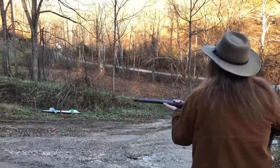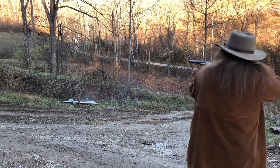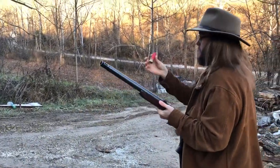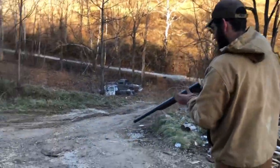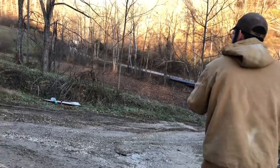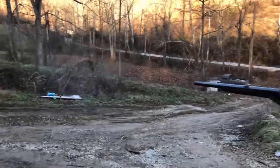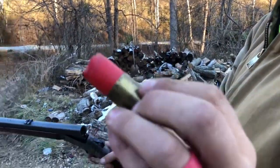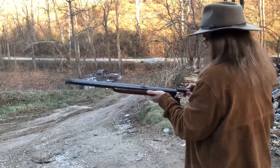Oh, you hit that one! Little one ounce load here. Look at that — monstrous haul, scary. Got a two ounce turkey load here, this is a seven and a half shot.